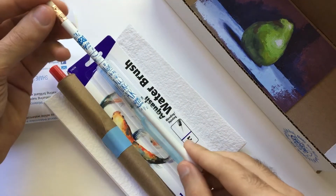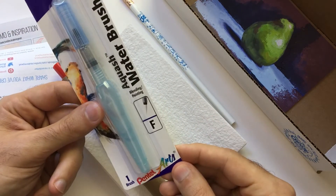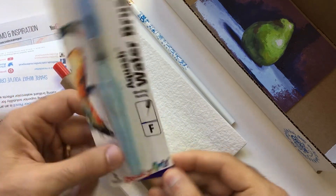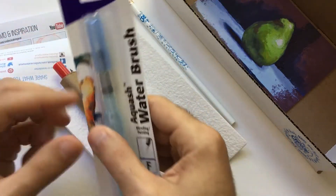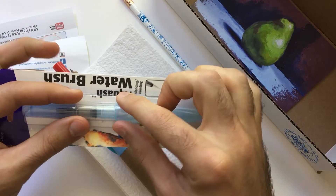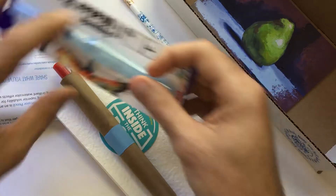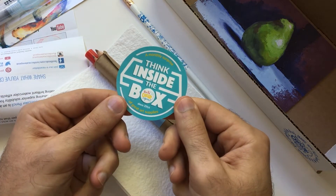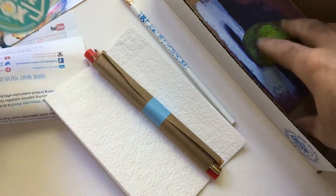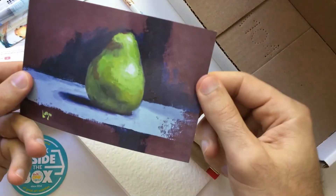We have our awesome Smile Crate Repeat pencil, so you know where you got your great supplies. You have this awesome Pentel Arts Aqua Wash water brush — you fill that with water, take the top off, and as you need water you just squeeze it out, which is pretty cool. This awesome new Smile Crate Repeat sticker. We have our postcards showing just artwork.